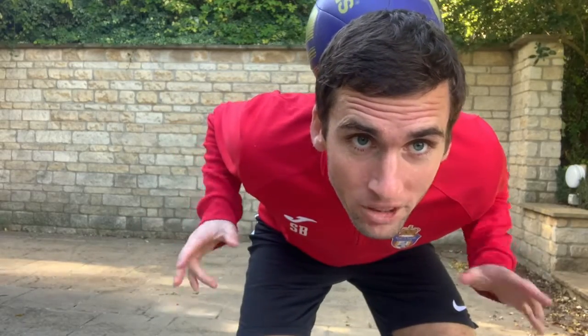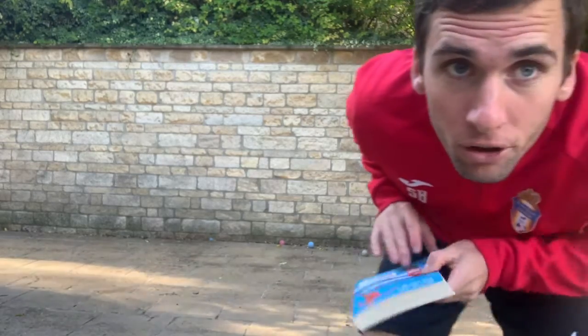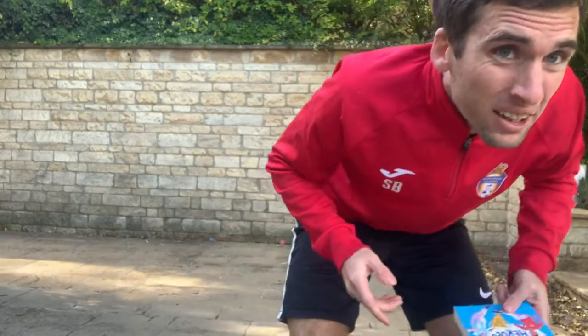What I love about this skill is you can do pretty much anything you want during it — including reading a book. Very interesting. Shall we give it a go?